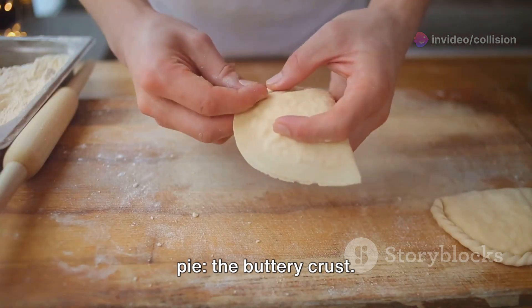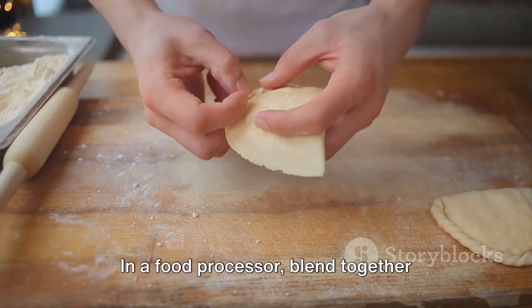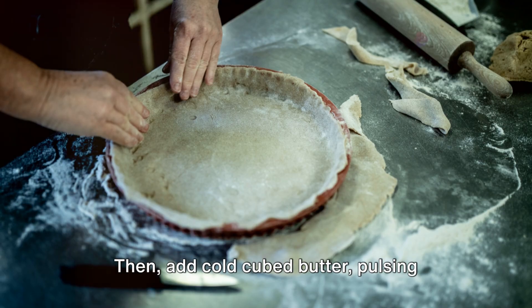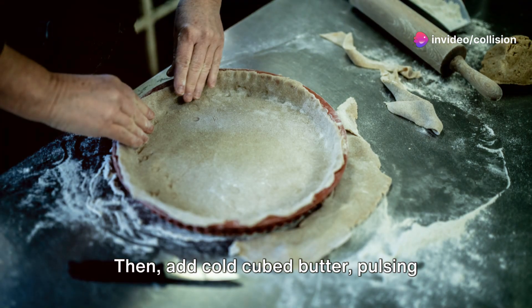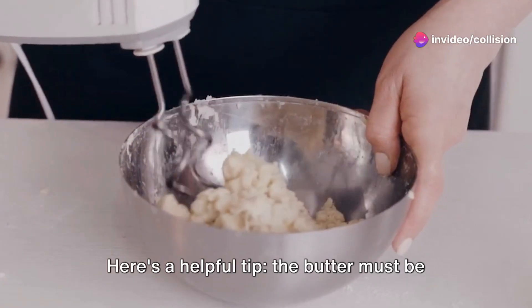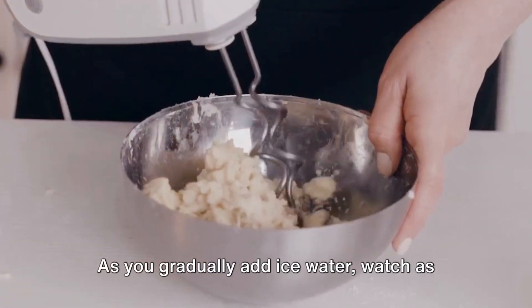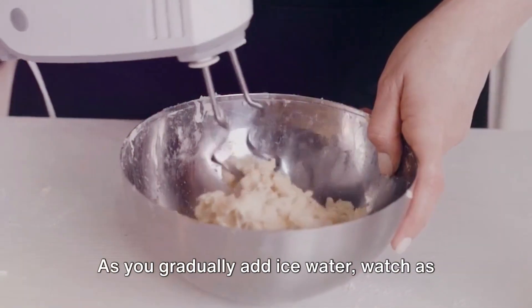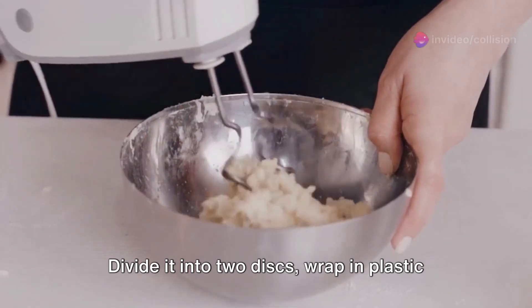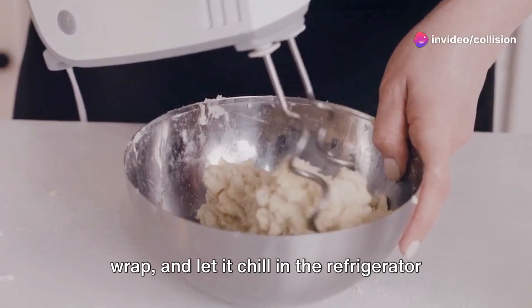Begin by crafting the foundation of the pie, the buttery crust. In a food processor, blend together flour, sugar, and salt. Then add cold cubed butter, pulsing until the mixture forms coarse crumbs. Here's a helpful tip: the butter must be cold to ensure a flaky crust. As you gradually add ice water, watch as the dough comes together. Divide it into two discs, wrap in plastic wrap, and let it chill in the refrigerator for an hour.